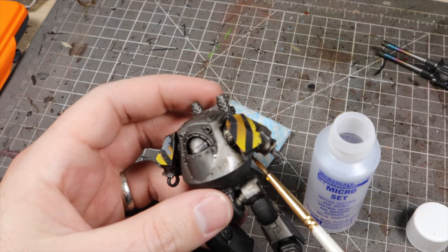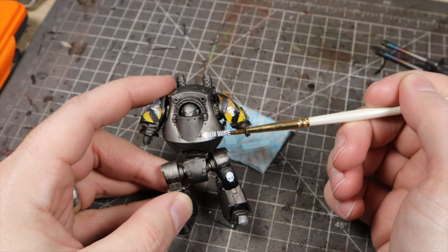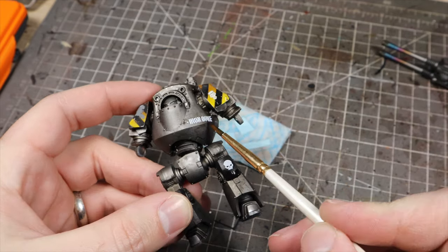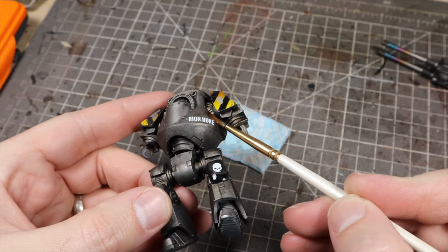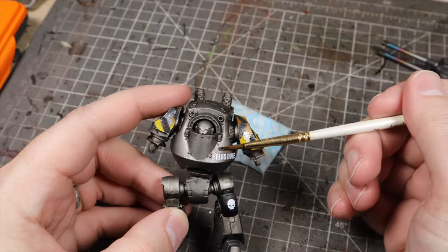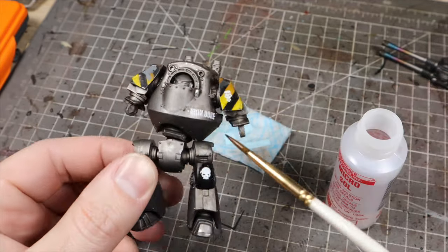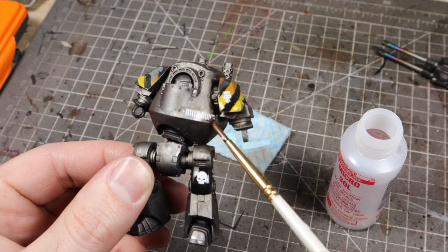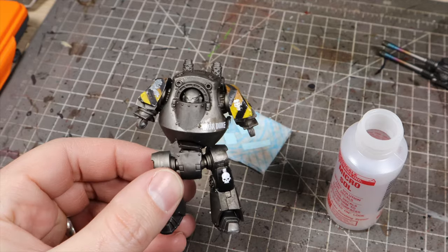We're going to use them one after the other. First we apply Micro Set to the area where we're going to pop our transfer. Then we take the transfer, slide it off the backing sheet using a brush, and place it onto the area where we want it. This is a good moment to move it around a little. Then we apply Micro Sol directly on top of the transfer — this softens it up and helps it adhere to the model and the shape of the model better.